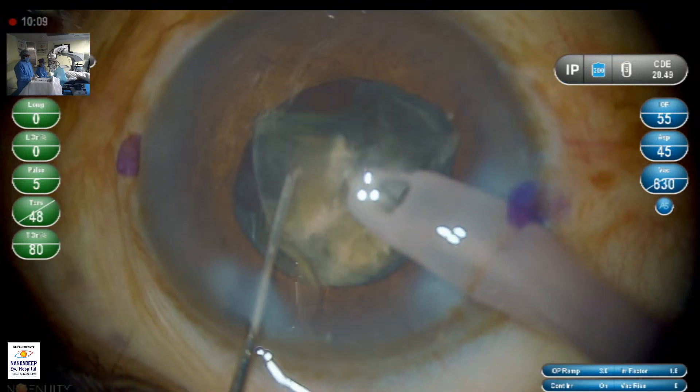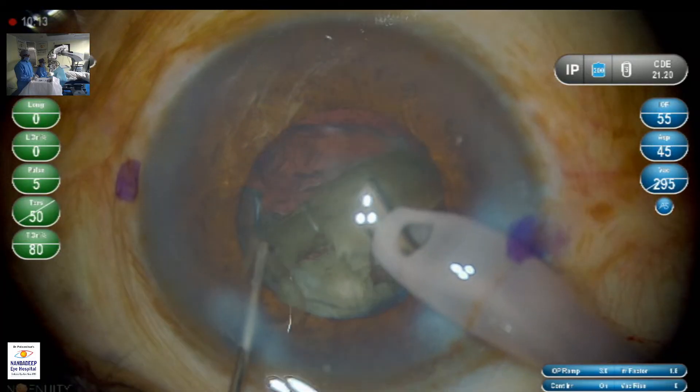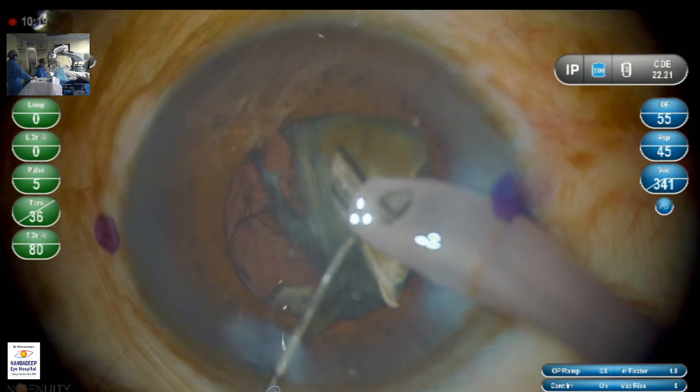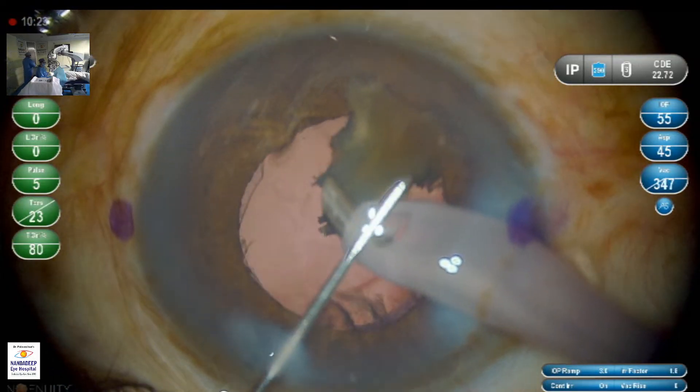You can see the dynamic movement of the phaco tip — the bevel is being taken downwards to grab a piece and then brought sideways, so that it is safer and there are no undue posterior capsule complications.